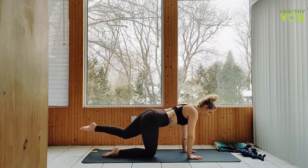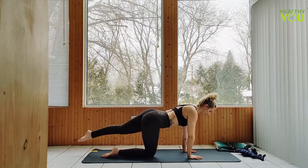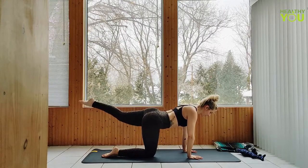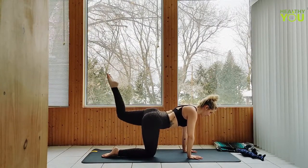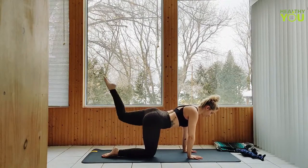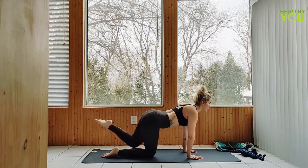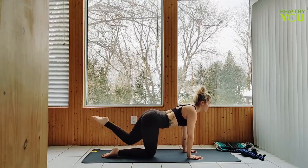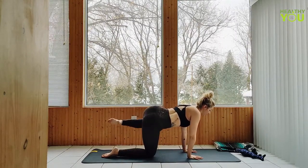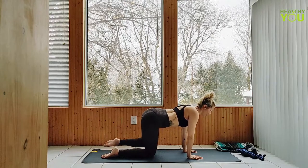Let's extend that left leg at hip height, lower and lift for 6, 5, 4, 3, 2, last one. Stay up, bend the knee, tapping up for 6, 5, 4, 3, 2, 1. Keep the core tight, swinging the leg down and up for 6, 5, 4, 3, 2, 1. Keep the knee floated, send it out to the side for 6, 5, 4, 3, 2, and 1. Lower the knee down.